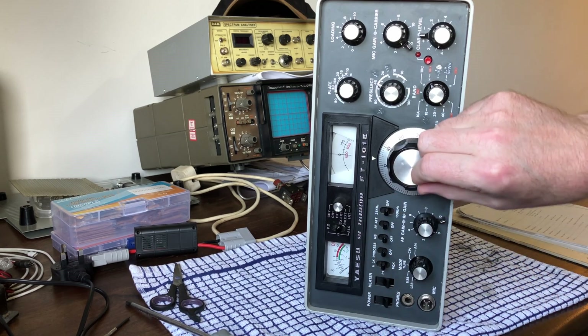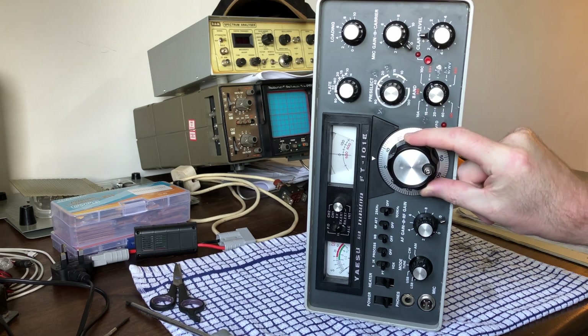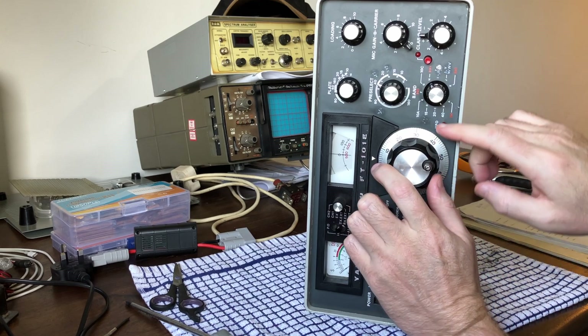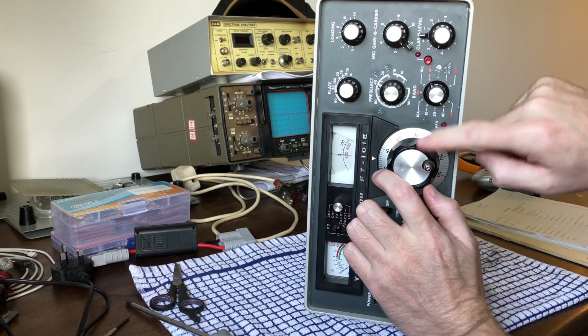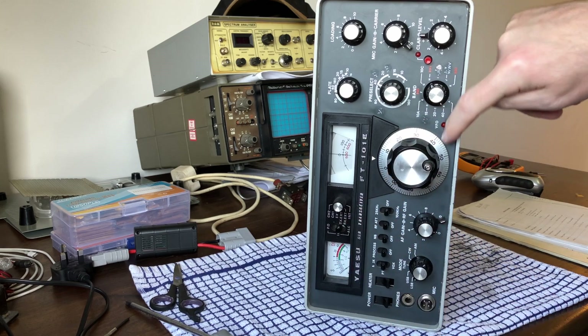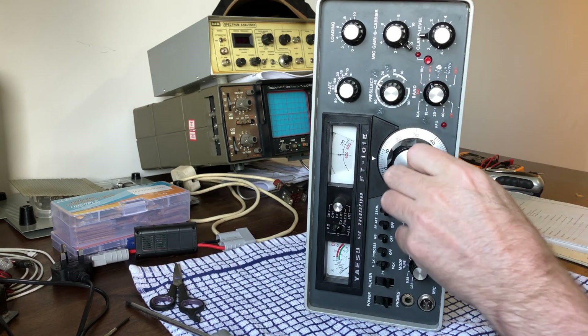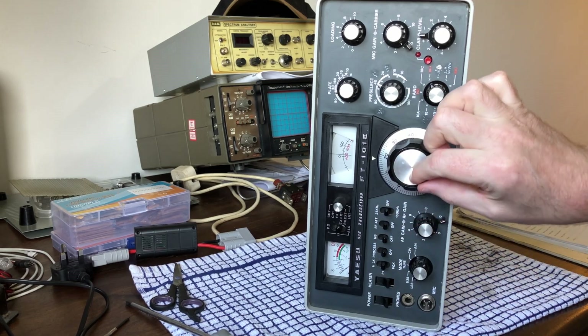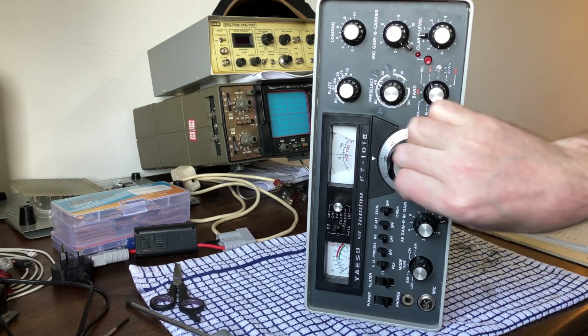The VFO when turning, it was turning by itself. So you turn to a frequency and it would pull back a little bit. Obviously that's just sticky grease in the bearing just behind this knob. So you pull the knob off, pull this disc off. There's a bearing behind there. Regrease that. Job's a good'un. Super slick that is now.